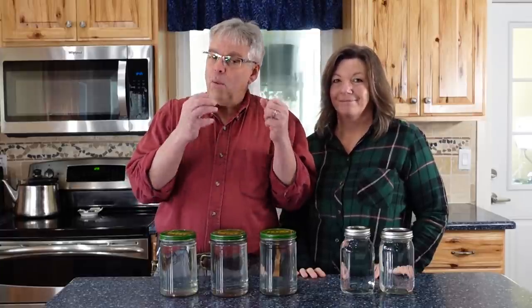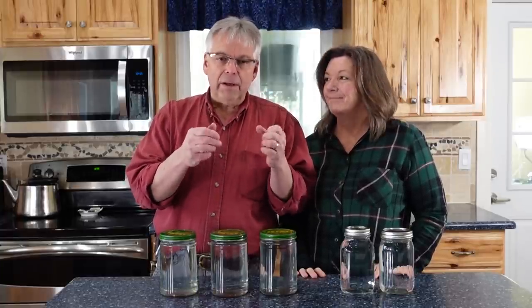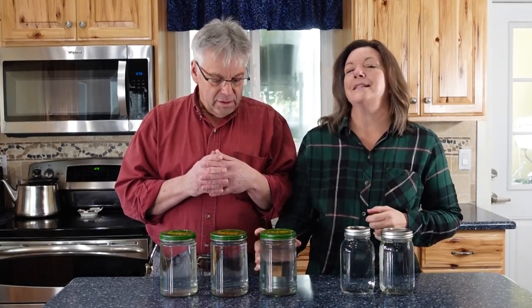If you put clean water into a clean vessel and store it appropriately, that water should be good for a very long time. We have lots of things stored in jars and we reuse these jars all the time. Once a jar is empty, it's thoroughly washed out, filled with clean water, and put in the downstairs storage room until we need that jar again.